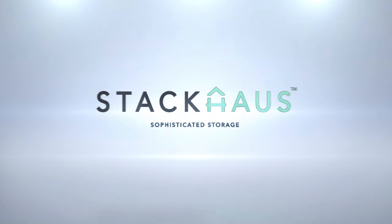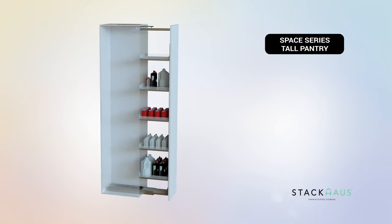Stackhouse Sophisticated Storage. In this video we will show you how to assemble your Space Series Tall Pantry.